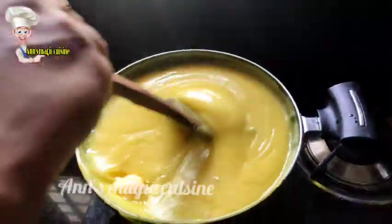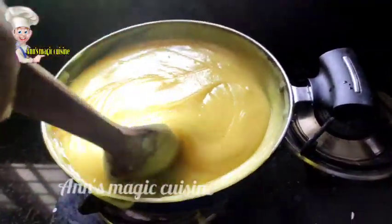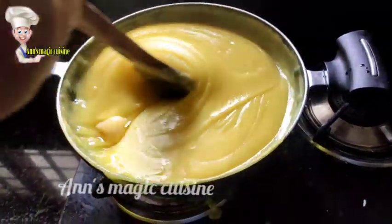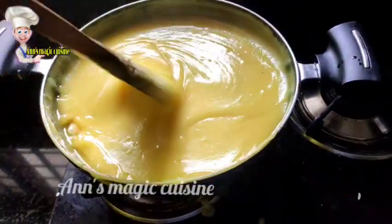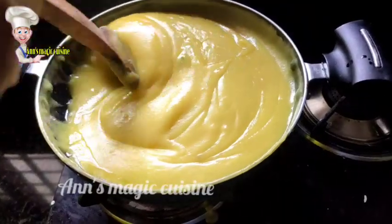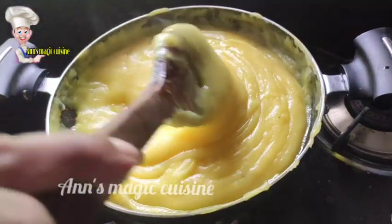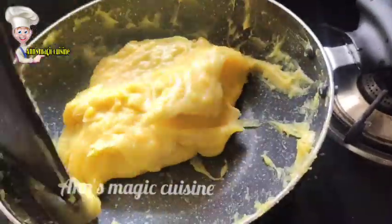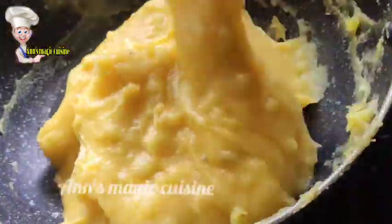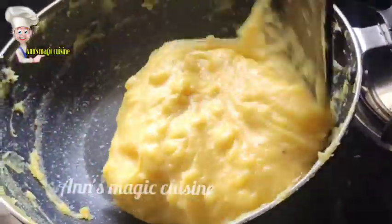We will add a dish with a little bit. This is the consistency of the batter. We will turn off the pan.